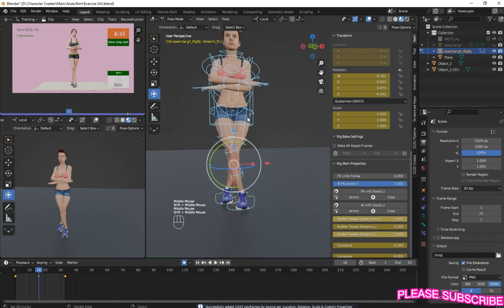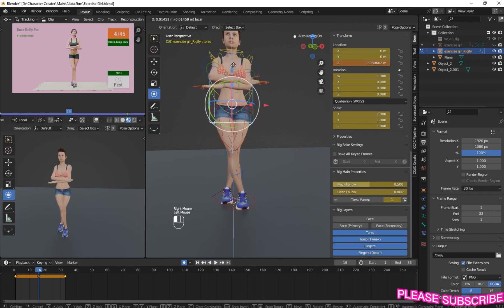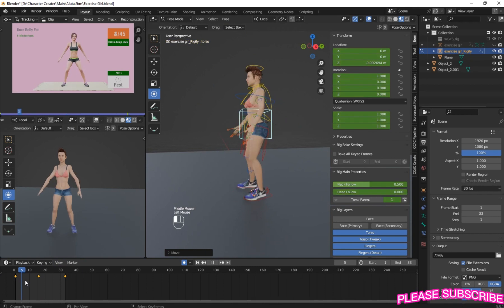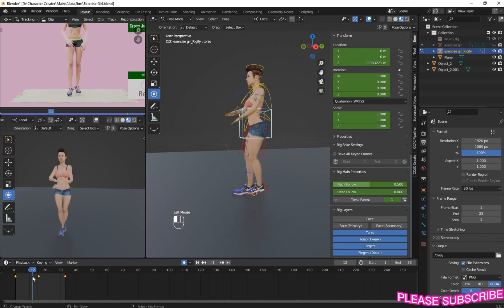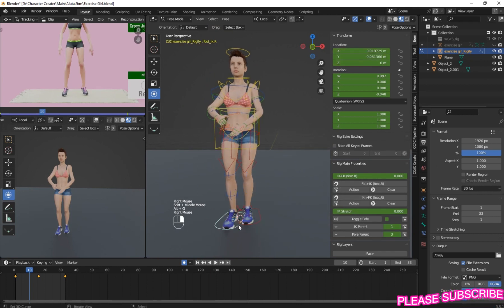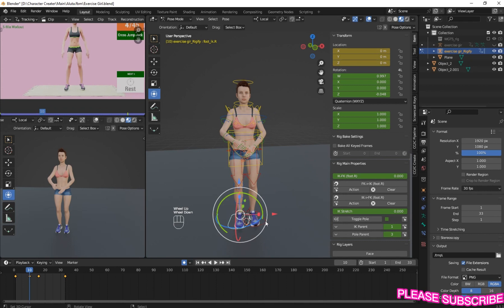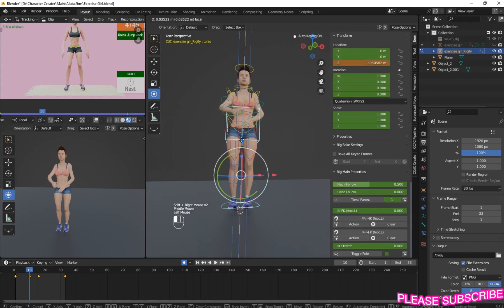So here, under timing - where the character leaves the ground, that's where you're going to insert a keyframe. And push this. Go back to frame 10, press Alt+G to reset the position, then select your hair and move it up a little bit.